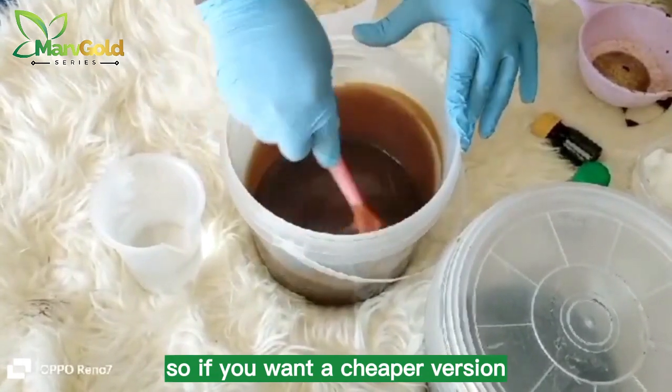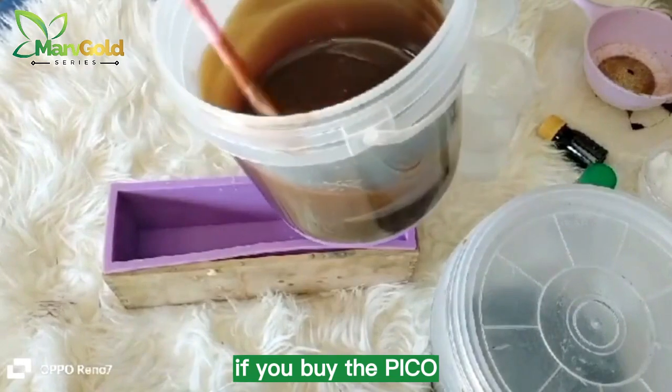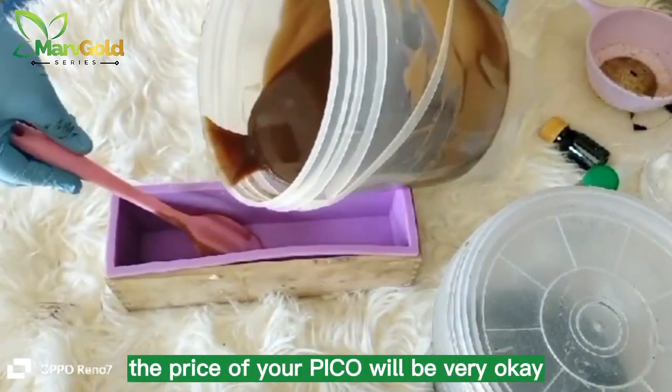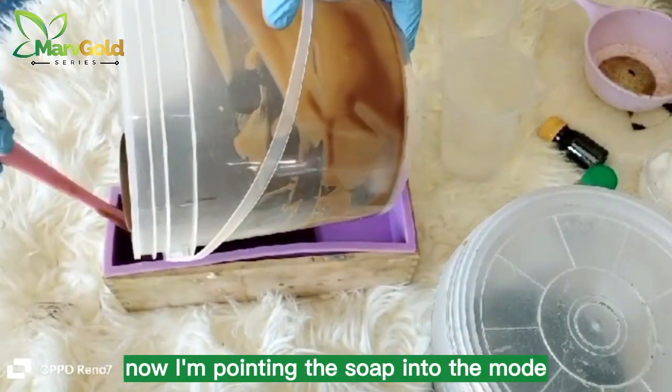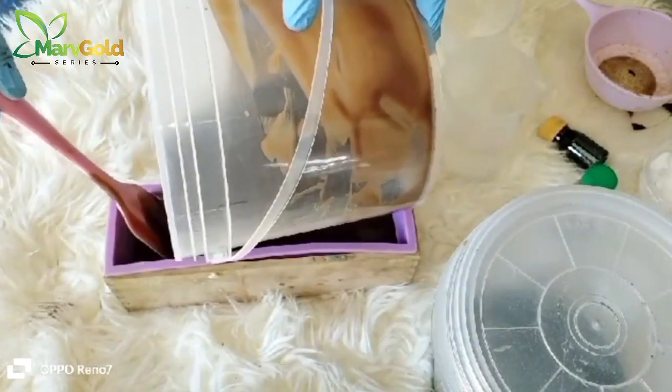In cold process production, the palm kernel oil and the fragrance are the two things that make the soap expensive. If you want a cheaper version, you may not need to add so much fragrance. And if you buy the PKO at the right season, the price of your PKO will be very reasonable. Now I'm pouring the soap into the mold.